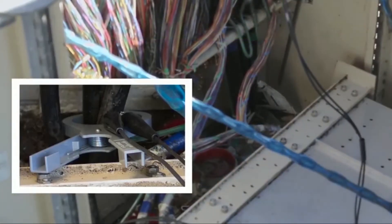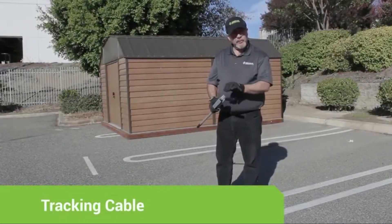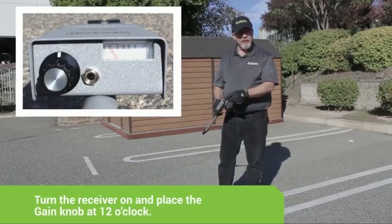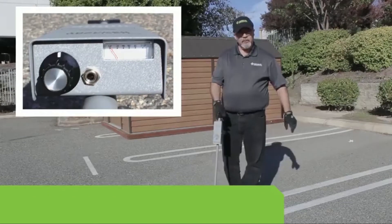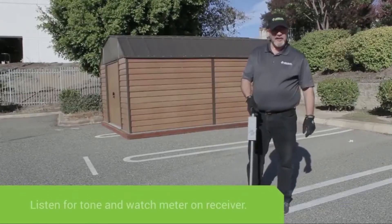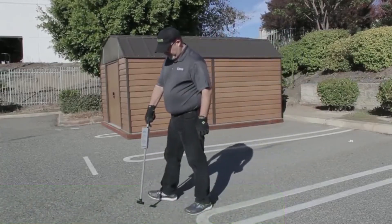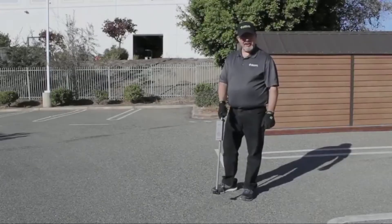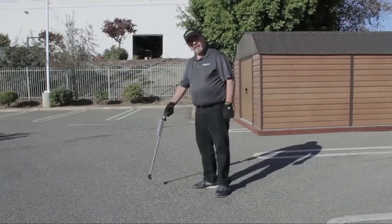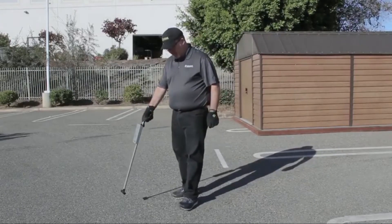We're now ready to locate the cable. Turn the receiver on and place the gain knob at approximately 12 o'clock. Radius an area approximately 10 feet from where the transmitter has connected to the cable, and listen for tone while watching the meter on the receiver. Once you've detected the initial location of the cable, move the wand back and forth to detect the peak, and then continue moving forward.